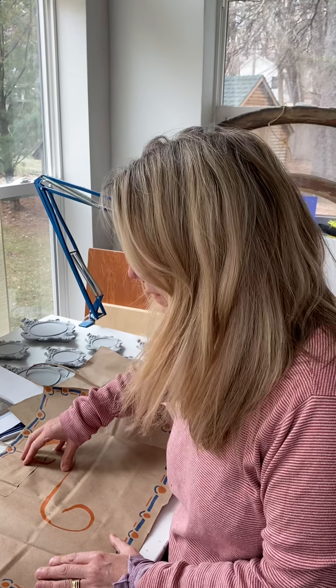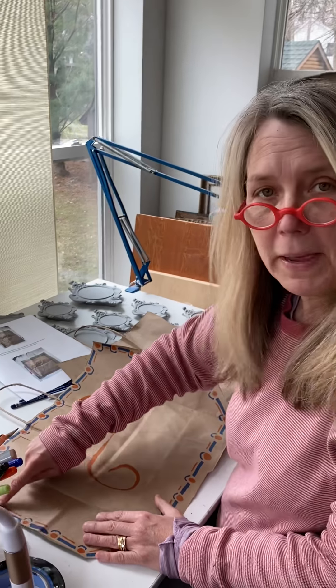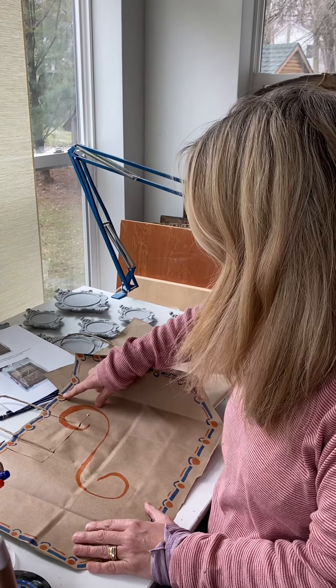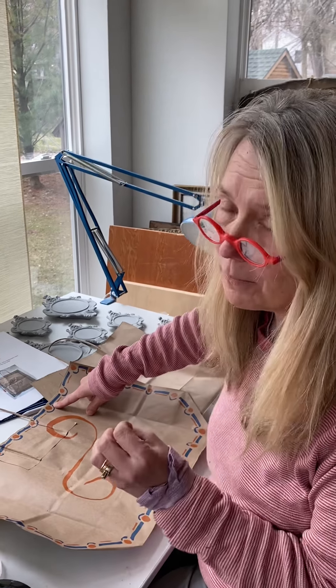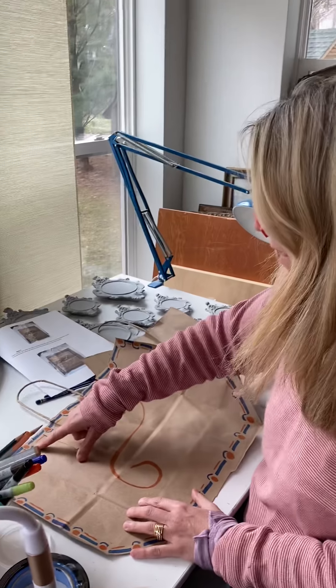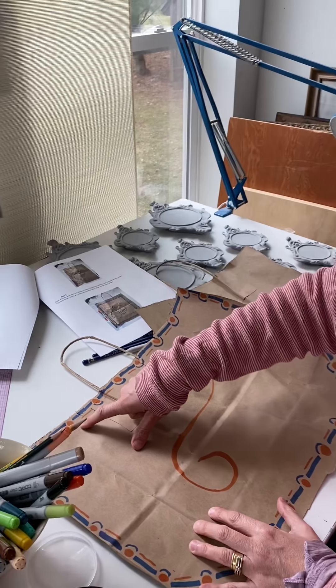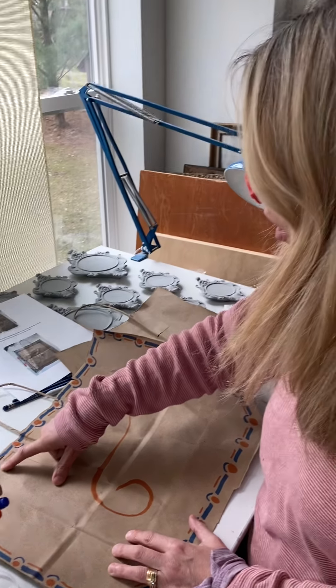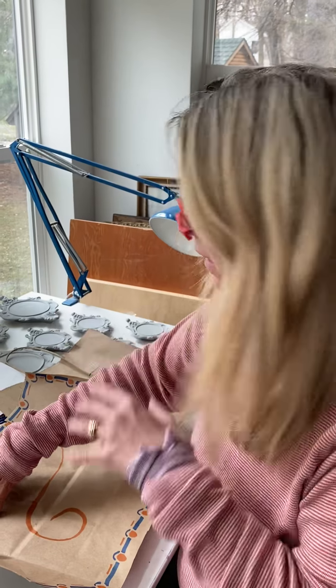Then you had to do an organic line in the middle with thin and thick areas. You also needed to do a pattern with repetitious colors using complementary colors. For example, here I did orange and blue — remember that complementary colors are across from each other on the color wheel.